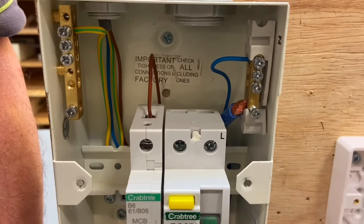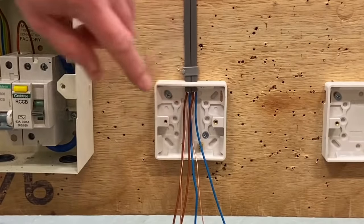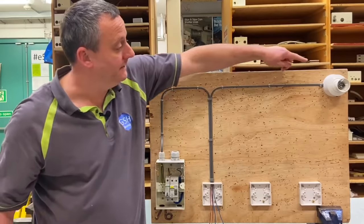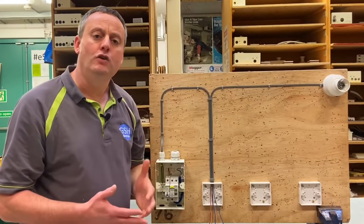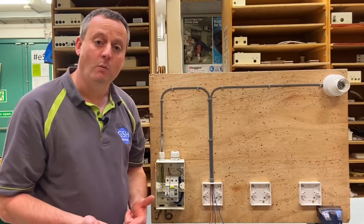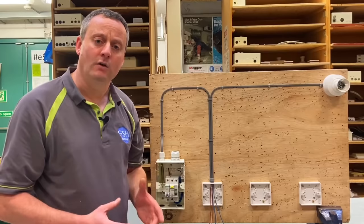From the consumer unit, I've taken my permanent line, neutral, and CPC down to my switch. I'm going to mimic a one-way switch to start with, and from the switch itself we're taking a neutral, a switching line, and CPC to the light fitting. This circuit will be one-wayed using the two plate method — in other words, taking the feed to the switch in order to reduce the number of cables at lighting points.